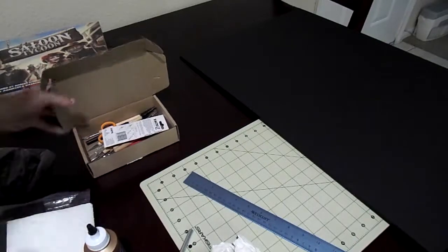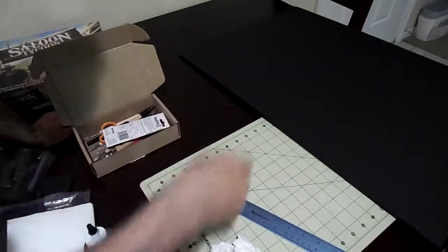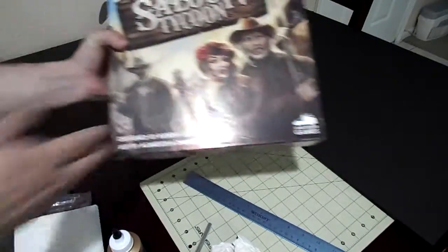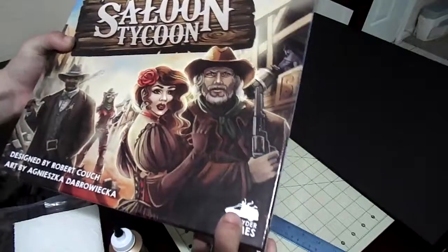Today I'm going to make a foam board insert using some foam board, a knife, and lots of glue. We're going to make one for the Saloon Tycoon. It was a Kickstarter game my brother did, and I'm doing this for his birthday.